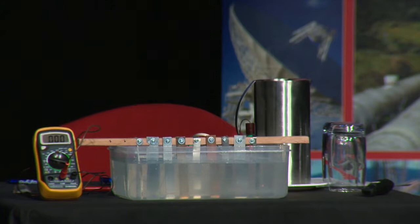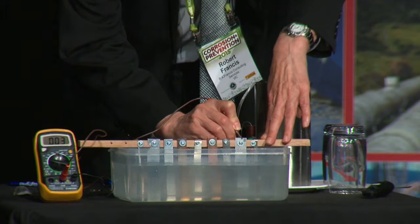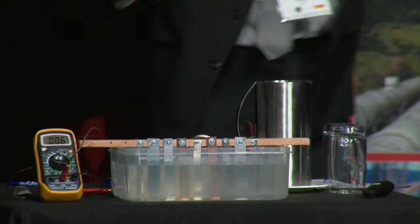The next metal is stainless steel — it's actually a 304 stainless steel. We're getting a reading of about 0.002, and as I say it's connected up so that should be a negative reading. So that's minus 0.002 volts.